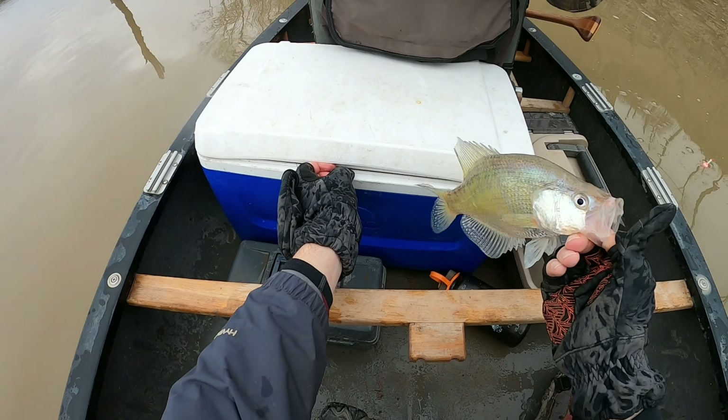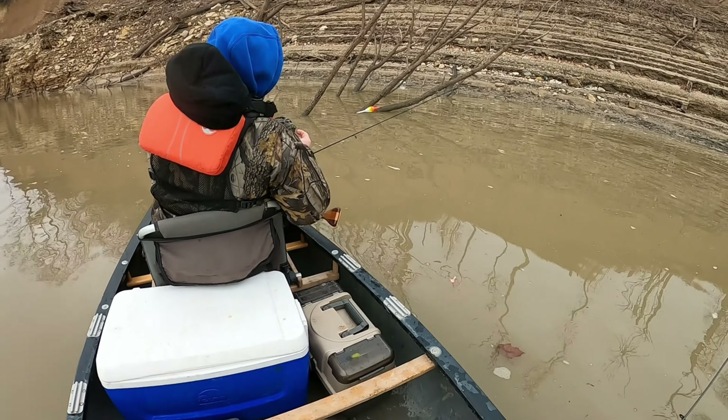Today the footage I have for you is from Sunday, December the 19th. I got my dad out to do some late season crappie fishing. The December weather has been consistently inconsistent, but it's been overall warmer than usual, so it's given us an opportunity to kind of extend the season and keep going crappie fishing.